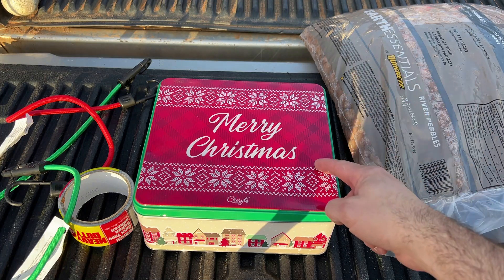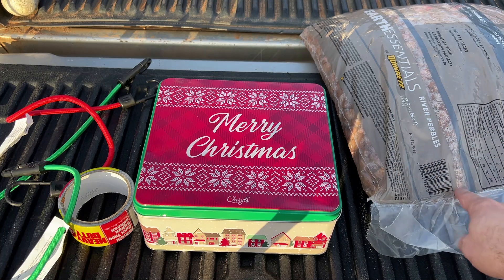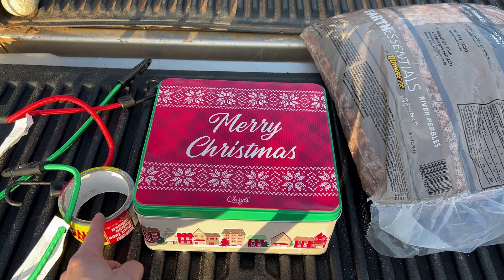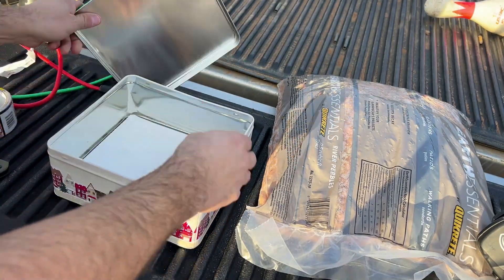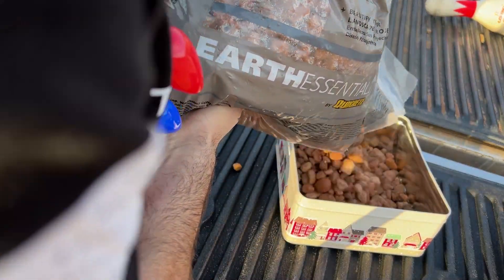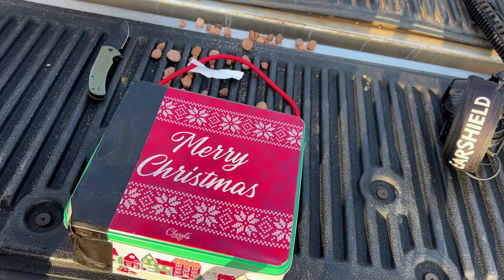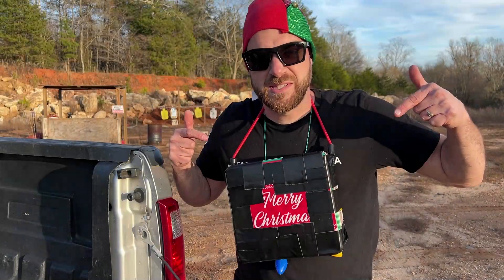The concept is simple. Get a Merry Christmas tin that once formerly held delicious cookies. Add a bunch of gravel that I picked up at Lowe's for about six dollars. Duct tape it all together with a dollar roll of duct tape, attach some bungee straps, and you're good to go. All in for this Christmas body armor for about eight bucks. Let's build it and see how it does — now it's time to shoot it.